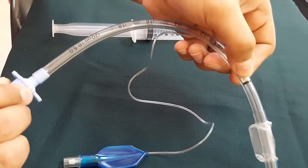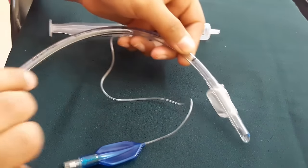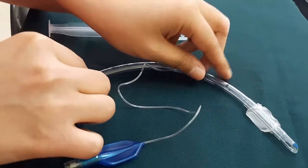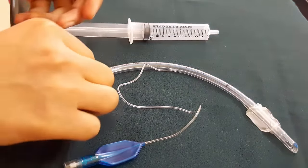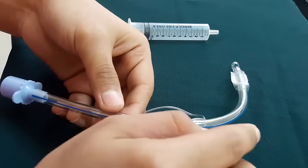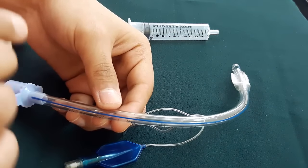The vocal cord guide is the black line on the tube. It should be placed at the level of the opening of the vocal cords so that the tip of the ET tube is positioned above the bifurcation of the trachea. The second part in the central portion is the radio-opaque marker, which is essential for accurate visualization of the position of the ET tube within the trachea.